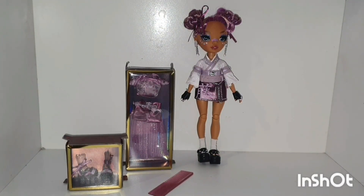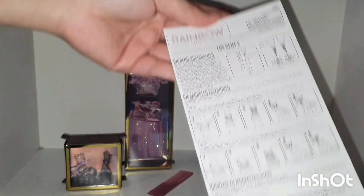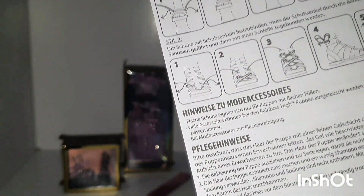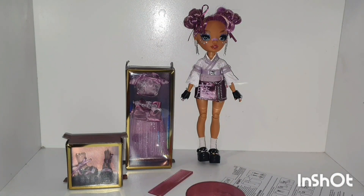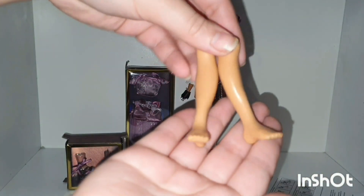In the bag there is an instruction booklet in many different languages. It shows how the second pair of legs can be used and removed again. And of course here is her stand — it's translucent with glitter, like all the other series 4 dolls. And here is her second pair of legs with flat feet for her other shoes.